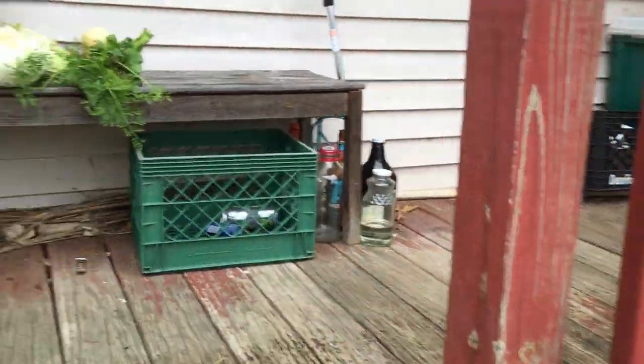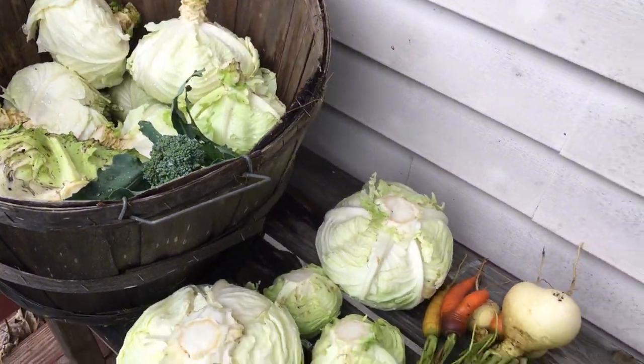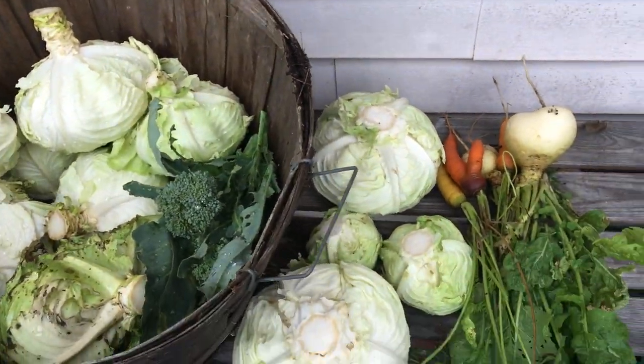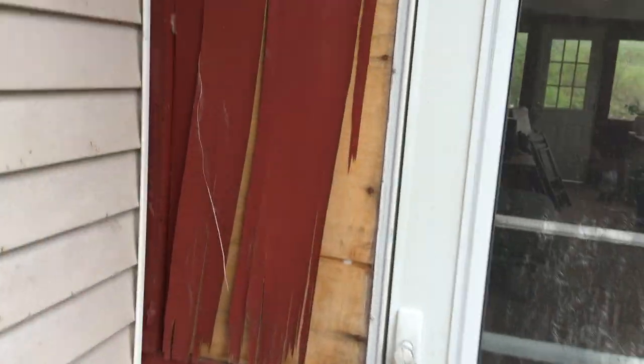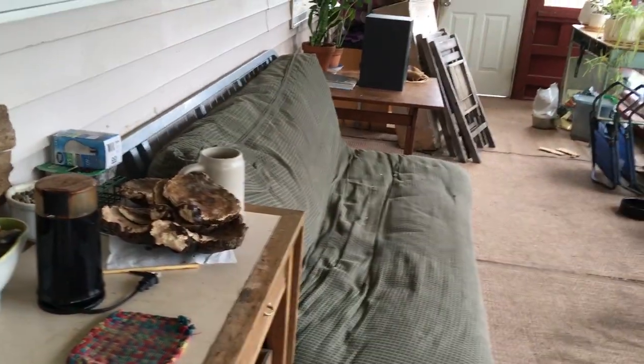So then I process the veggies, and right here we've got some cabbages, carrots, and broccoli. And then you'll see as we go in here our biogas summer stove, some reishi there that we have harvested.